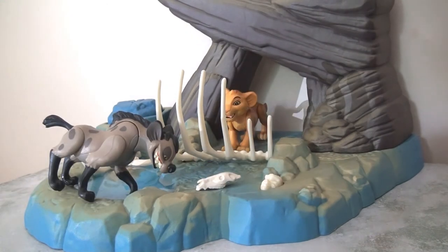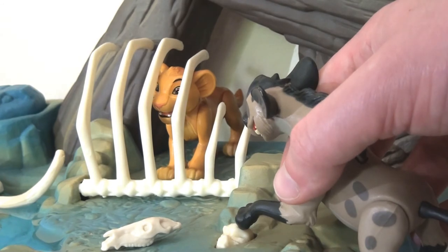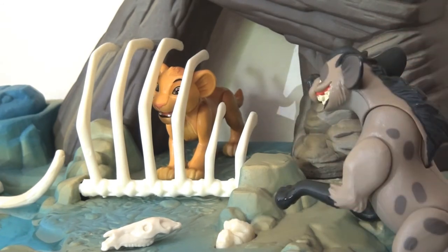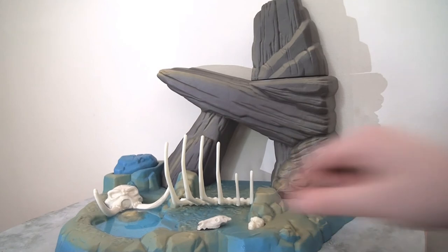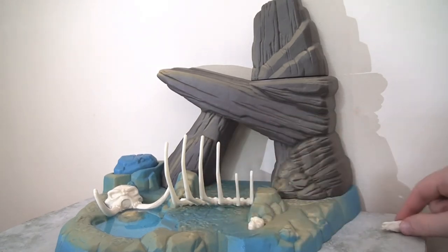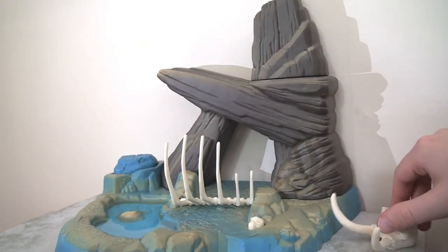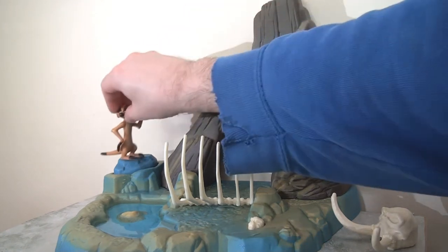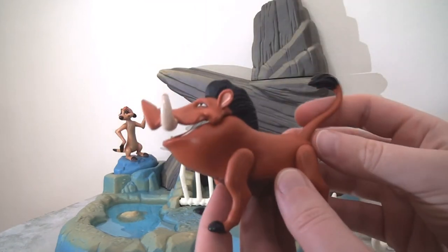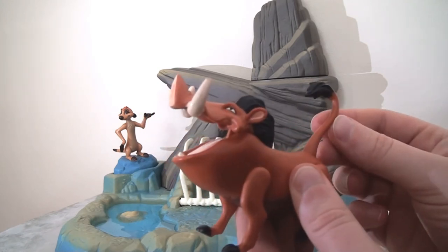Kids can have Simba being chased by the hyenas, as in the film. There's an extra feature where the hyena can press the skull down and it flips a trap so Simba is caught. Pushing the back of the neck makes the legs move up and down, creating a laughing effect. The skulls are removable so you can create more space for characters. If you suspend your disbelief a little, you can also use this area for the scene where Timon and Pumbaa meet Simba.